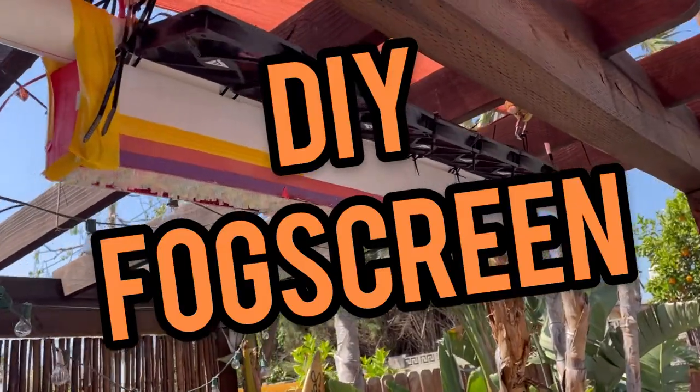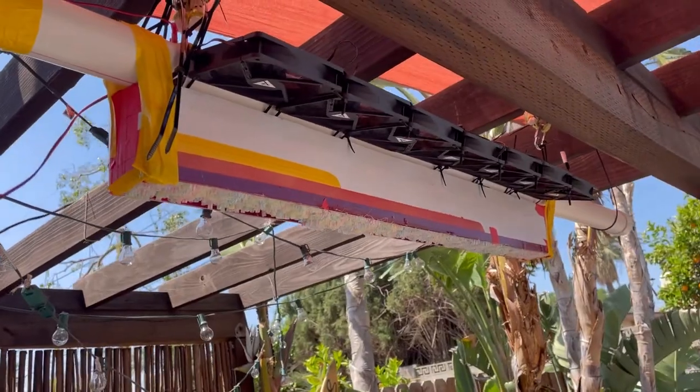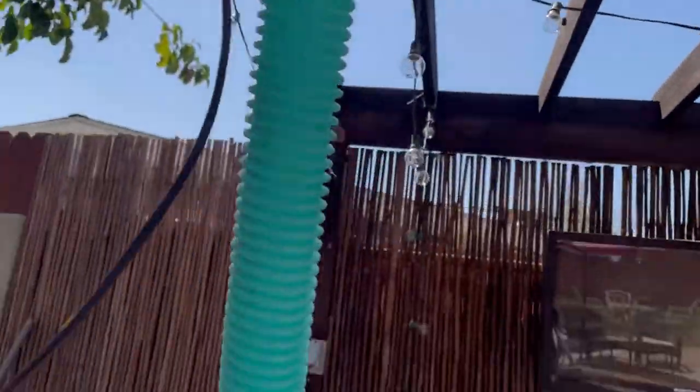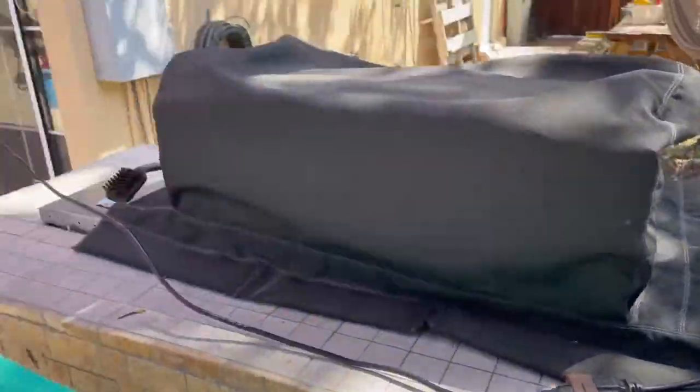What's up theme parkers? This is our DIY fog screen and it's rigged up, powered up, and ready to go. I just fired up the fogger and I'm not using a chiller — this is just going to go right out of the machine. I want to see what we get.